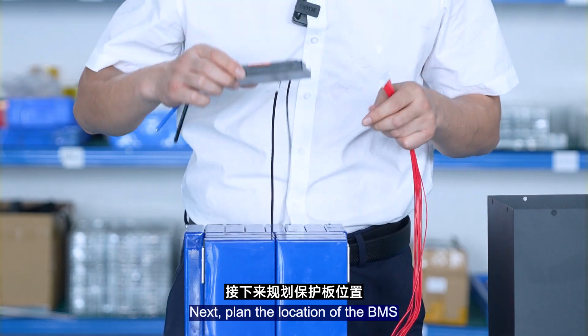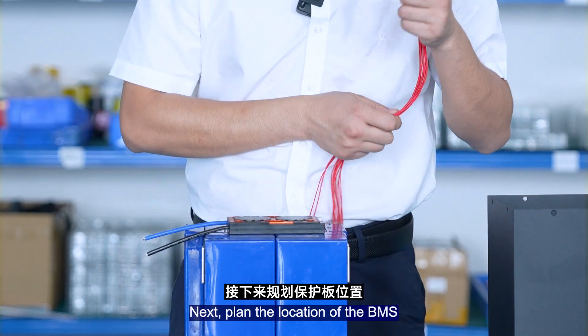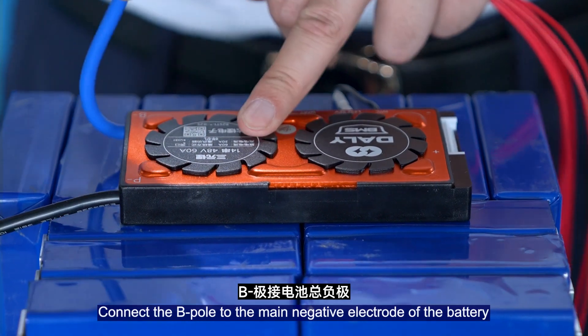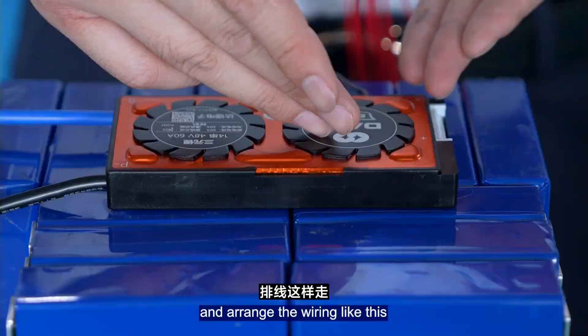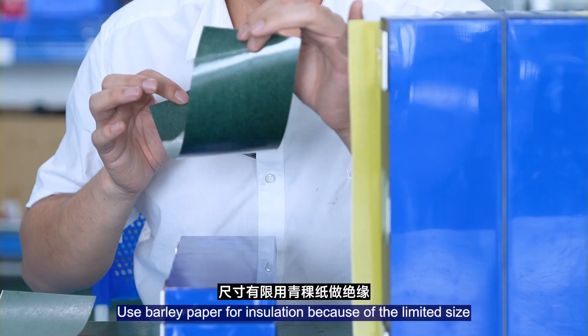Next, plan the location of the BMS. Connect the B port to the main negative electrode of the battery and route the wiring. Use sandpaper for installation because of the limited size.